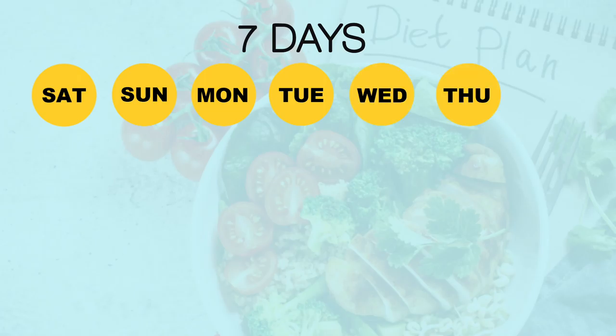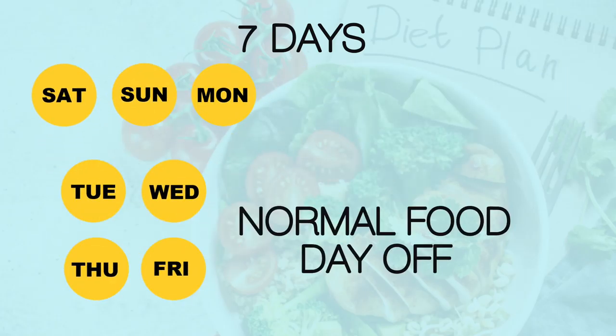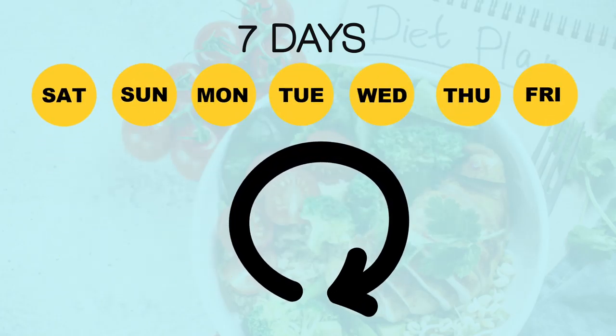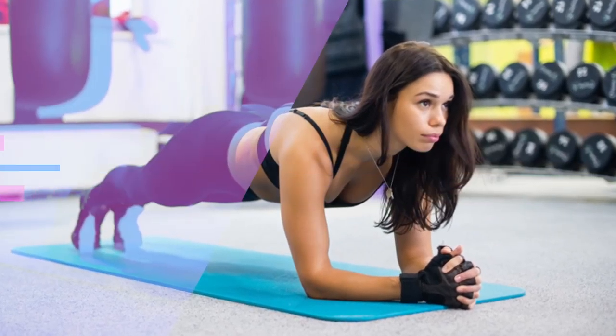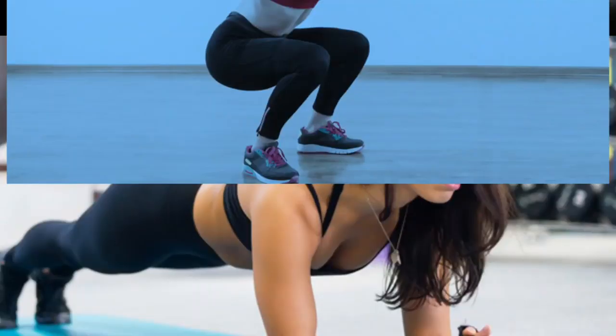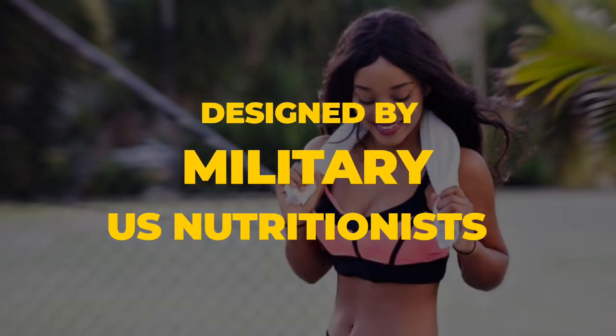The military diet plan involves a three-day meal plan followed by four days off, and the weekly cycle is repeated again and again until you reach your goal weight. Proponents of the diet claimed that it was designed by nutritionists in the US military in order to get the soldiers into shape quickly.